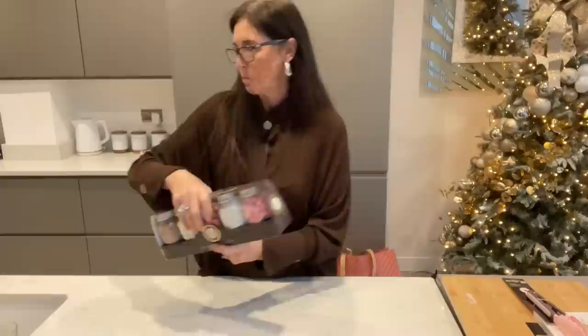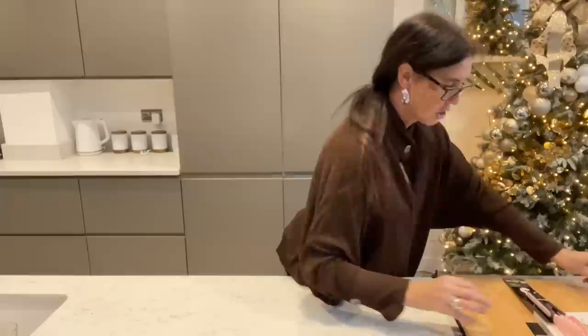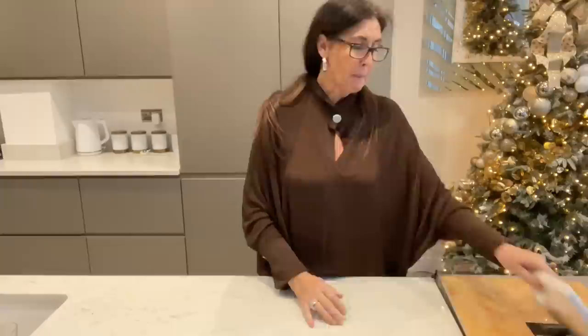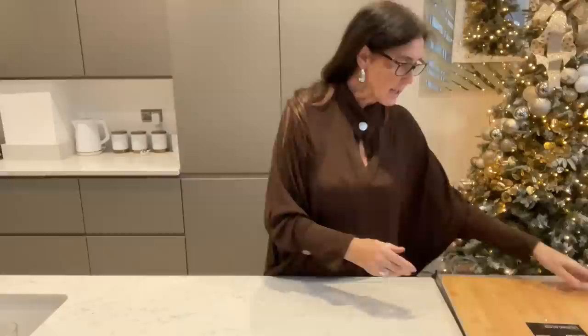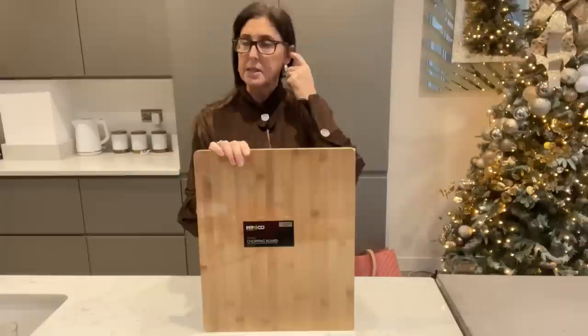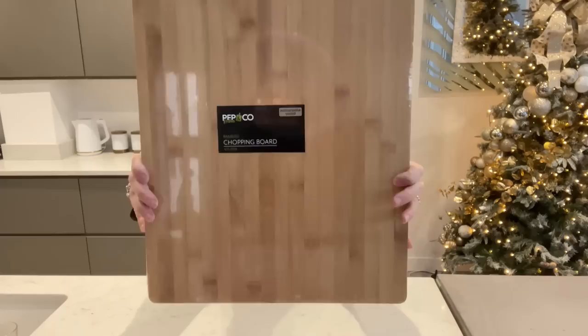Going on to my little Christmas gifts. In the pound shop I picked up some plastic tongs for a pound to go with the air fryer, some more gold and silver napkins for a pound - my theme is golds and silvers so I don't want any red - and I picked up a big bamboo chopping board. The last couple of times I'd been in they didn't have them, but I saw it the other day and grabbed it - it was five pounds for the big bamboo chopping board.